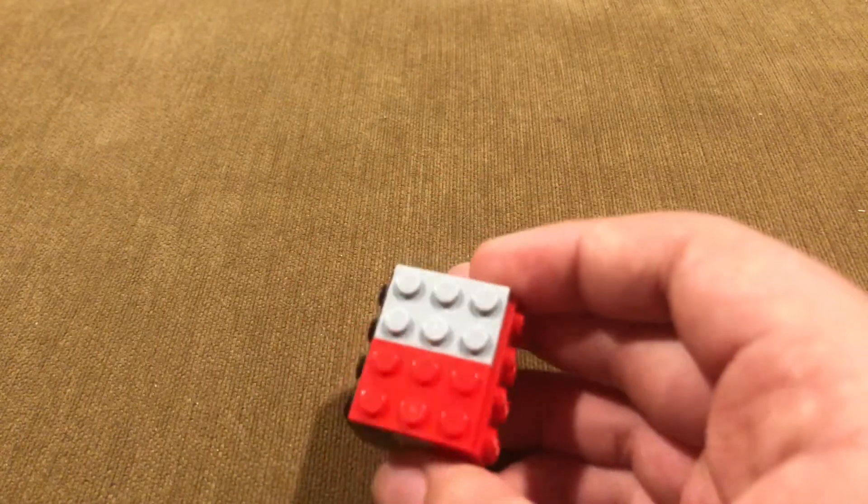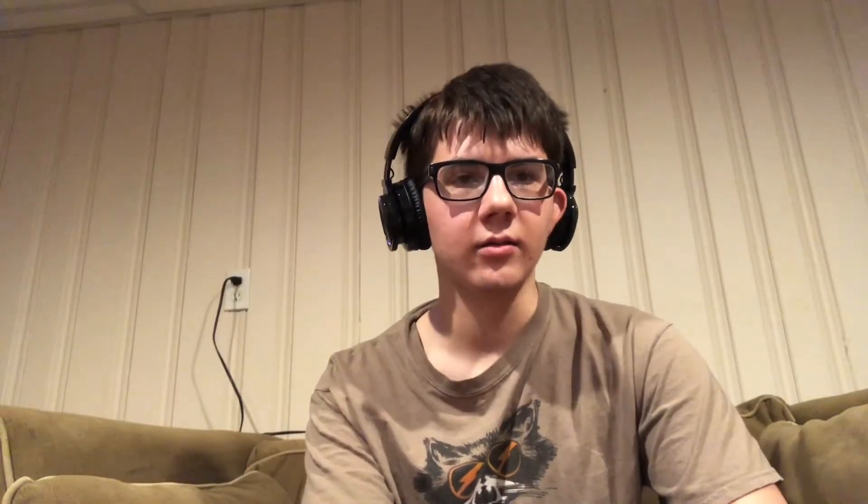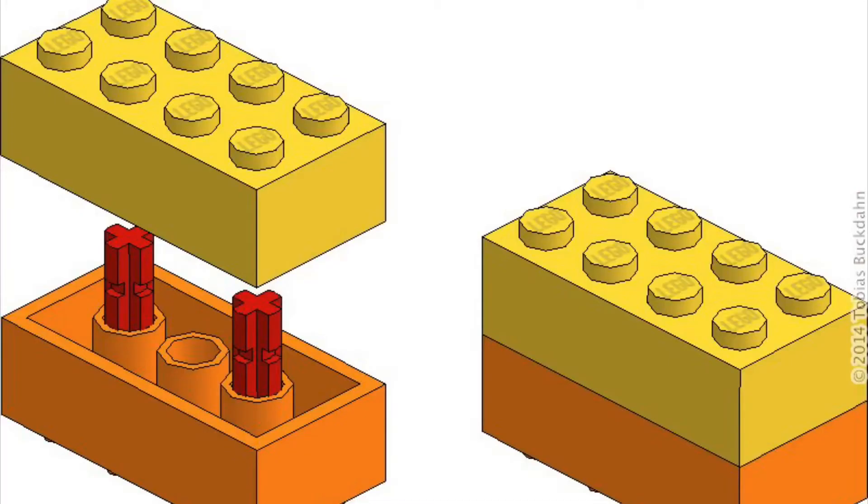There are other ways you can do it, and I am going to show you some pictures of other SNOT techniques that you can use. Here is one SNOT technique. Here is another SNOT technique. Here is another SNOT technique. Here is another SNOT technique.